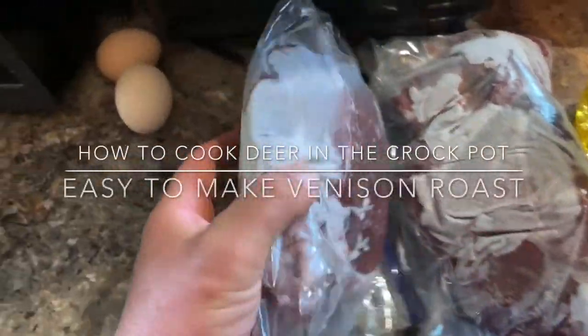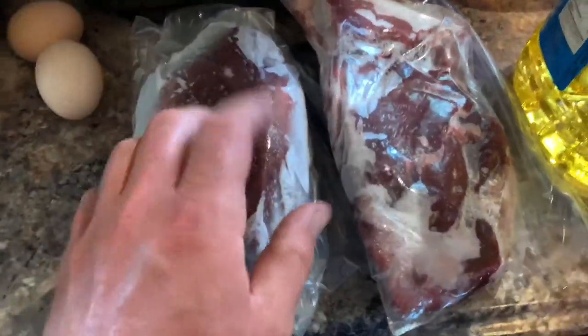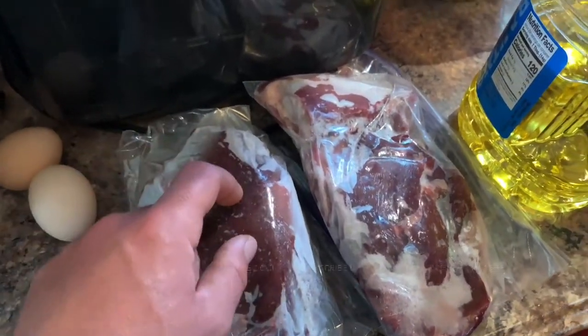We've got a couple of deer roasts left and we're going to do those. If you watched the venison video, we're going to do something new with these — crock pot venison part two. Hit subscribe and the bell notification so you'll see when this video gets posted.